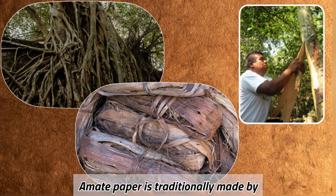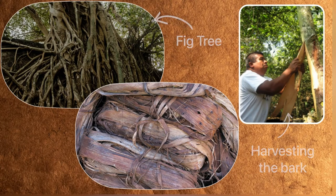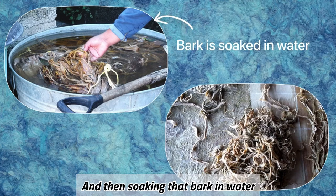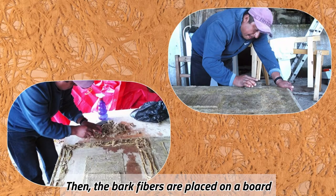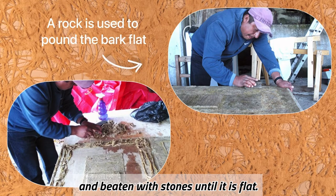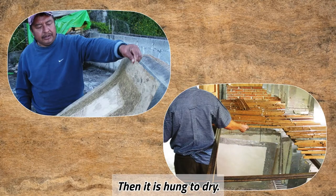Amate paper is traditionally made by harvesting the soft inner bark of a fig tree and then soaking that bark in water until it has softened. Then the bark fibers are placed on a board and beaten with stones until it is flat. Then it is hung to dry.